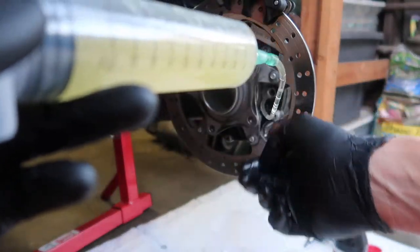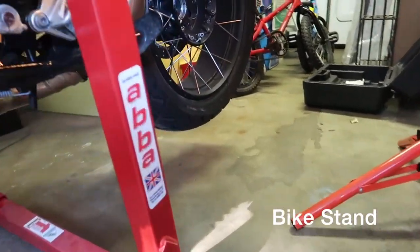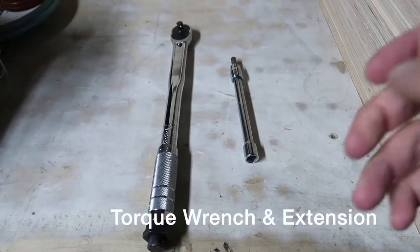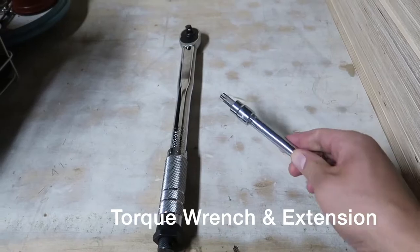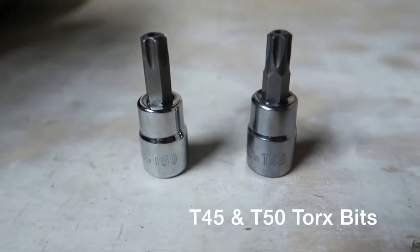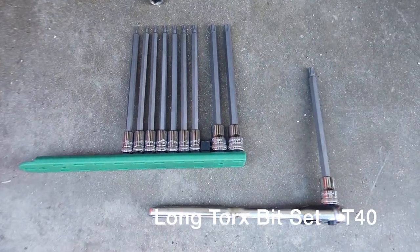Let's take a quick look at the tools you'll need. Do you have a bike stand? I use the ABBA Superbike Stand. You'll need a torque wrench with an extension and T45 and T50 Torx bits. Get a set of these long Torx wrenches — for this procedure, we'll be using the long T40.